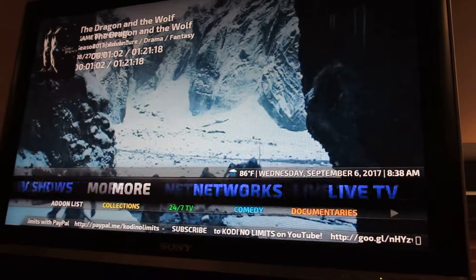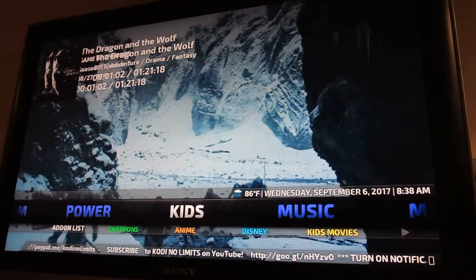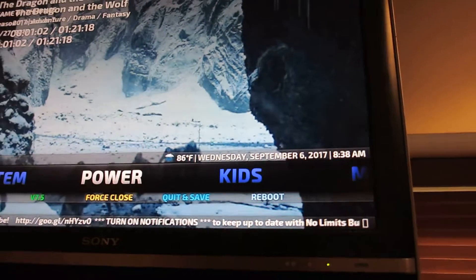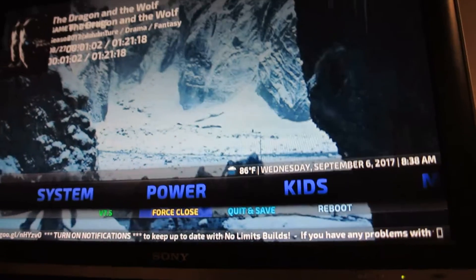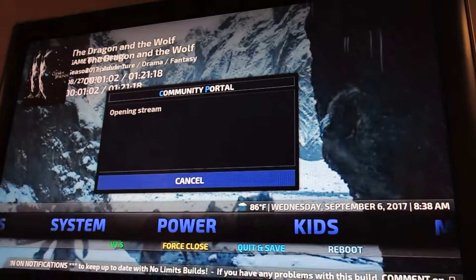And then if we go to system — let's go to power and go down to force close. We will see then the normal software that greets you when you start this unit up.